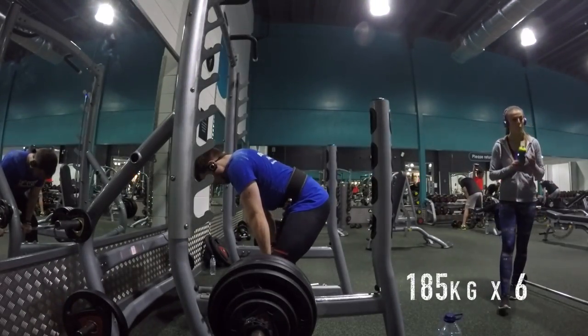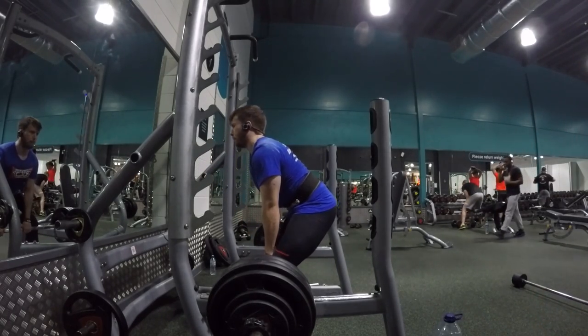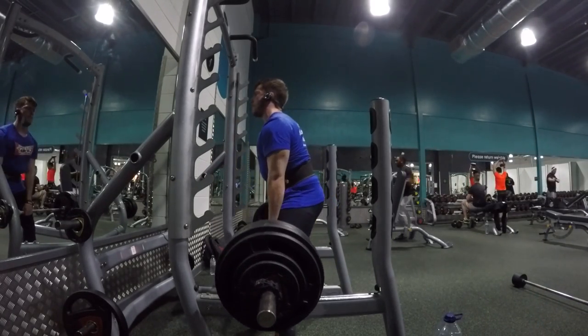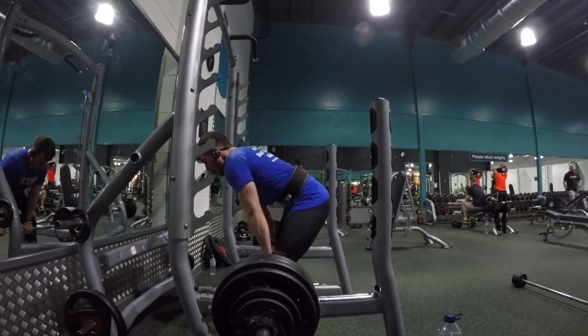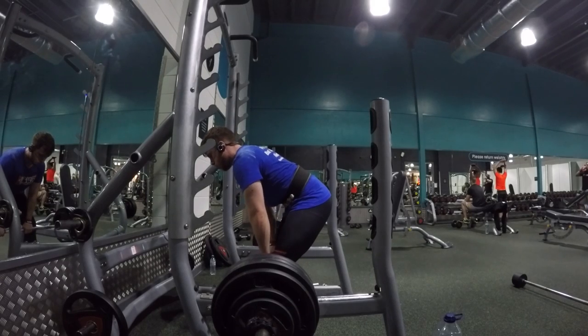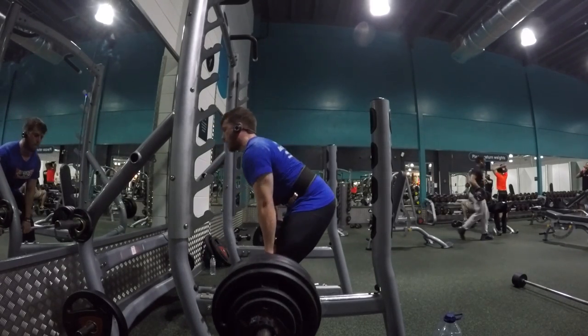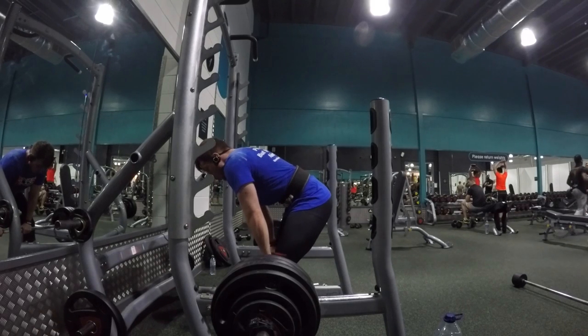Here is the 185 kilo rack pulls, two sets. I'm doing sumo rack pulls so it carries over to my sumo deadlift as much as possible, and these sets did feel quite easy.